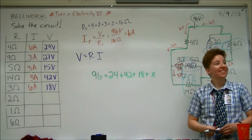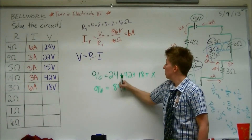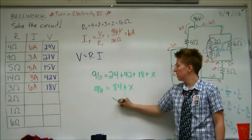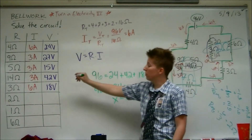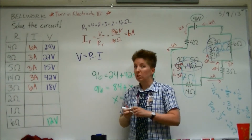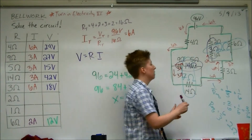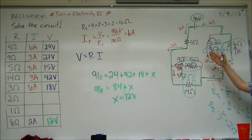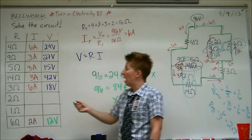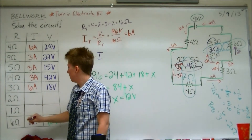And then we solve for X. So 24 plus 42 plus 18 equals 84, so X equals 12. The voltage drop across that 6-ohm resistor must be 12, which means the current through it must have been 2. That's how we know 2 amps is going this way. Since 6 amps came into that junction, 2 went to the right, so 4 must have gone to the left. Albert's method is also very good — it just takes a little more mental power, and you can get really good at it with practice.